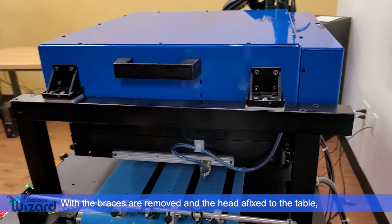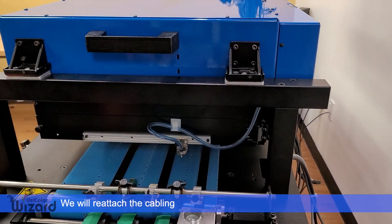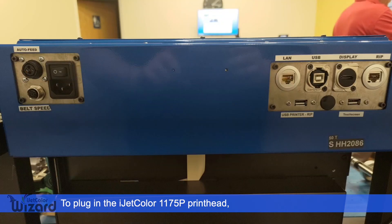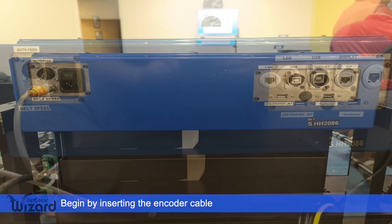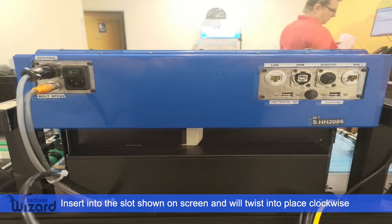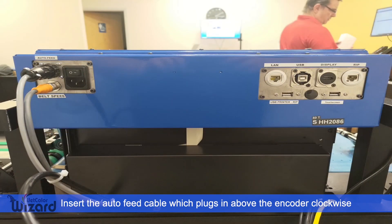Now that the braces are removed and the head is affixed to the table, we will reattach the cabling. To plug in the iJetColor 1175P printhead, begin by inserting the encoder cable. This will insert into the slot shown on screen and will twist into place clockwise. After that, insert the auto feed cable, which will plug in above the encoder and again rotate into place clockwise.